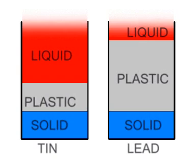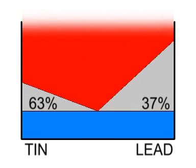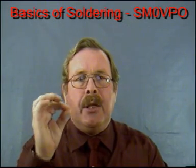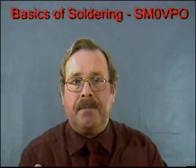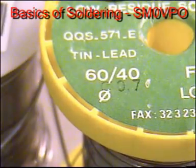But if the two metals are mixed in the correct proportions, then this plastic state is almost eliminated, so that as the mixture cools, it suddenly changes from a liquid to a solid with no intermediate state. This condition occurs when the mixture is 63% tin and 37% lead. The joint must be kept absolutely still while solder changes state from liquid to solid, so the absence of this non-solid state is good news for us. Normally we just call it 60-40, so when you buy solder, you ask for 60-40 solder.